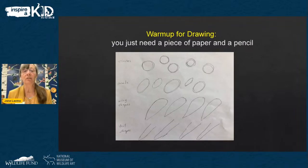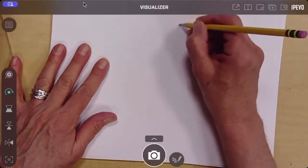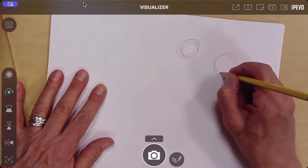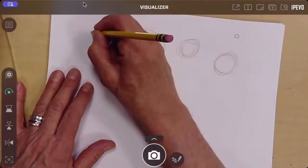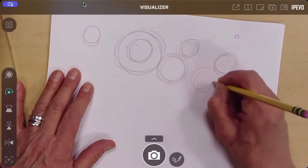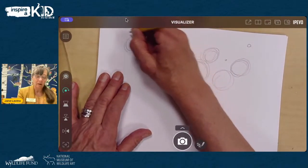Now we're going to do some warm-up drawing. Grab one of your pieces of paper and your pencil. We're going to do a series of circles, ovals, and wing and tail shapes. Start with circles. Notice that I'm moving my entire arm around when making a circle — not cramped up, my whole arm moves like it's a lever, an extension. Try big circles, circles inside of circles. Notice how my whole arm is moving the whole time.